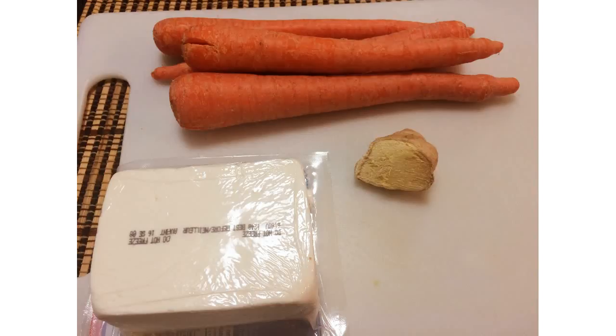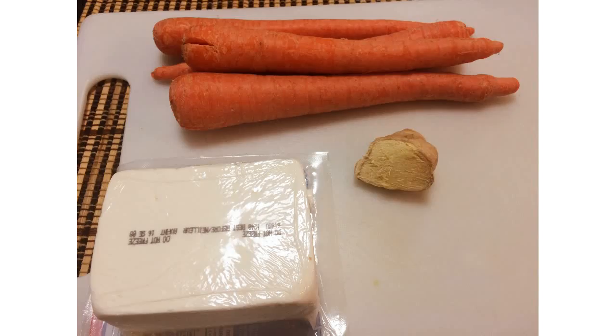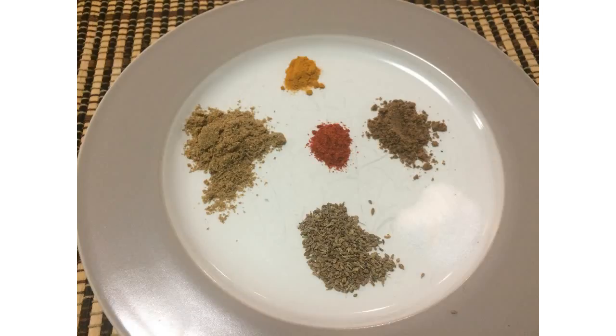For this recipe, I have taken 4 to 5 medium sized carrots which I'm going to peel and chop, 250 grams of paneer, half cup frozen green peas — you can use frozen or fresh — and one inch piece of ginger. For the spices, I am using half teaspoon carom seeds or ajwayan, one teaspoon coriander or dhania powder, half teaspoon turmeric or haldi powder, half teaspoon garam masala, and salt and red chili powder as per taste.